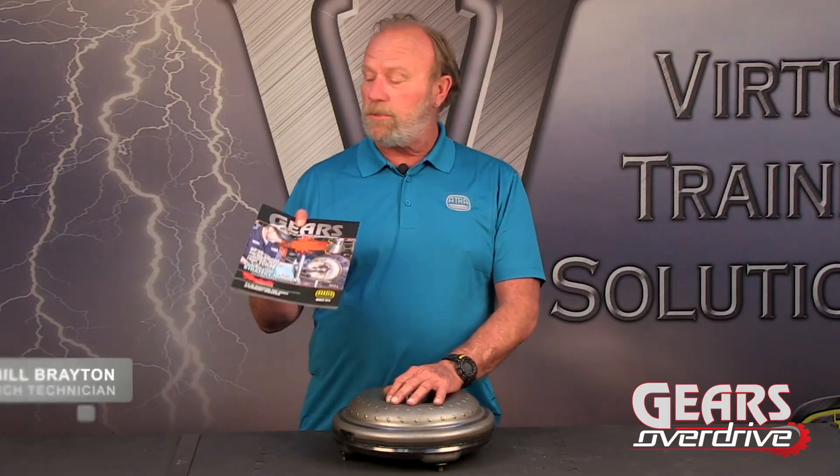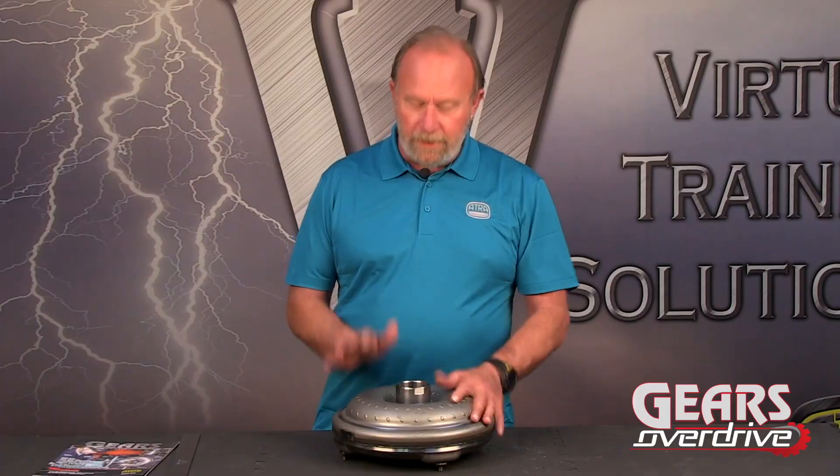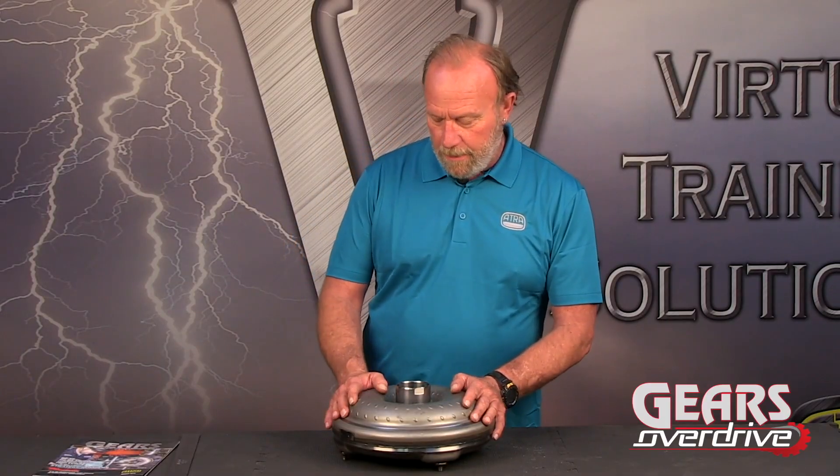Hi, my name is Bill Brayton, and in the March 2019 Gears magazine, I wrote an article about the 10R80 torque converter. And in this edition of Gears Overdrive, we're going to take a look at that converter, which I have right here.